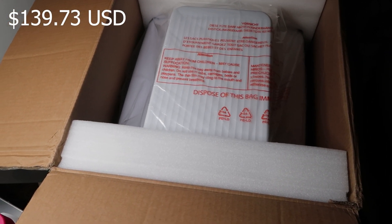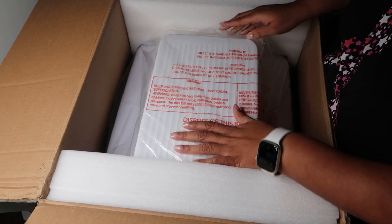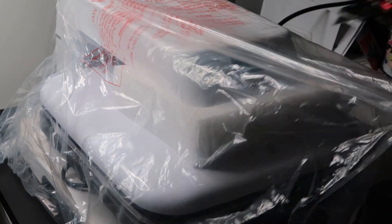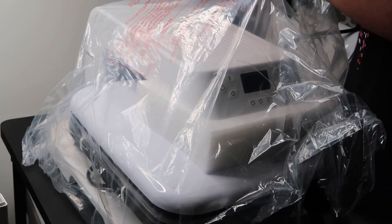This is a video of me unboxing the new heat press. I've used it for a while now and I really like it because it auto-senses the type of material and does the pressure automatically. But I still love my trusty 15 by 15 heat press I got from Amazon.